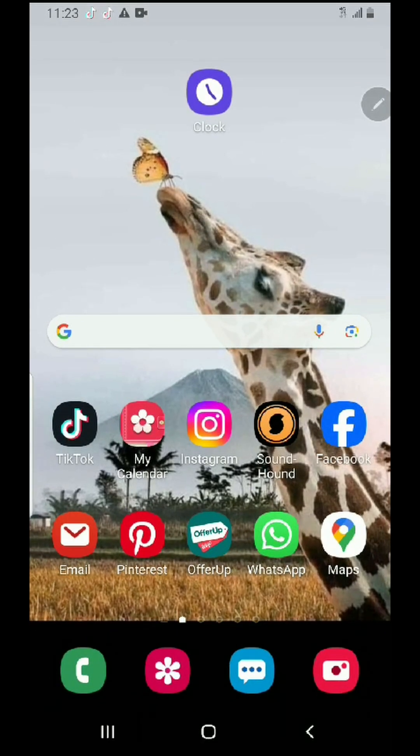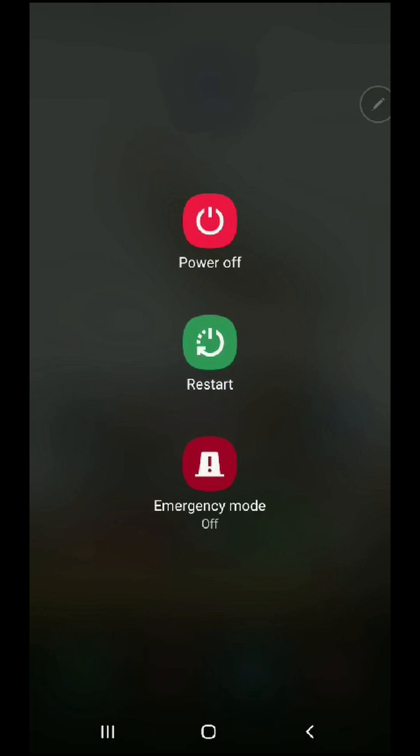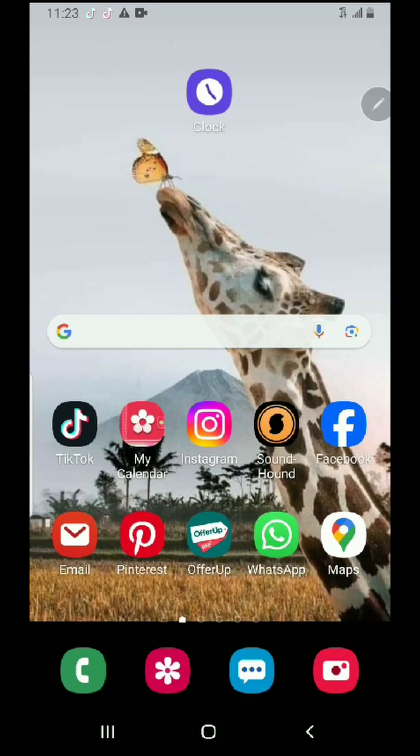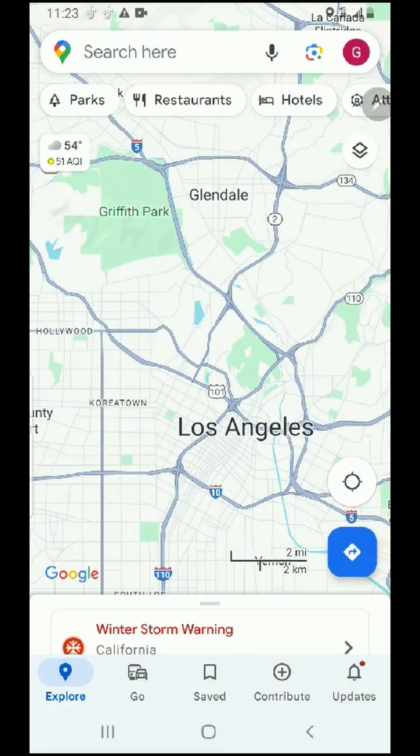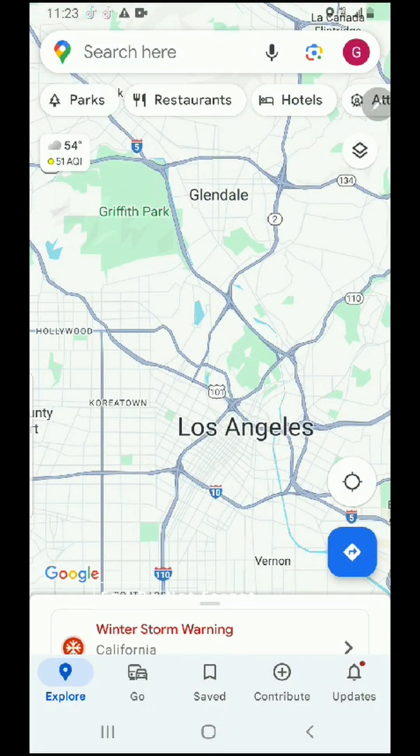Okay, the last step is to restart your phone. Click on the bottom side, hold it for a few seconds, and restart your phone. Once the phone turns back on, select Google Maps and it should work. Thanks for watching — I hope this video was helpful, and follow me for more tips.